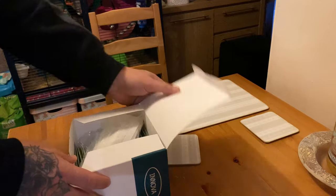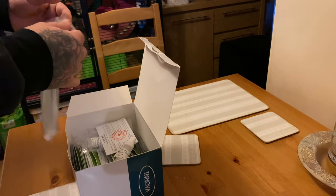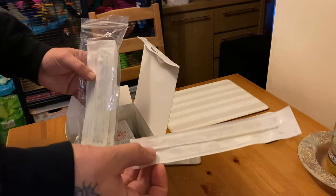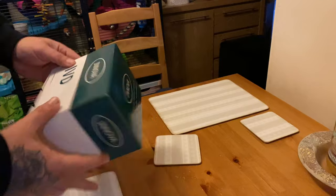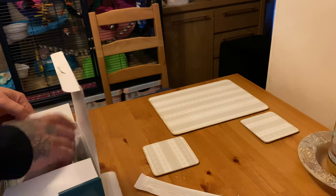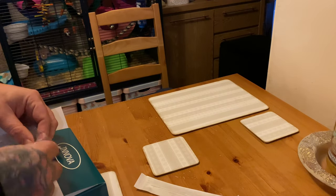The first thing we'll do is get what you need for a test. You'll need one of these tubes of fluid, one of the test sticks — that's it. Then we're done with the box, put it over there. Oh, you'll also need this little pocket container and then the little lid for it.